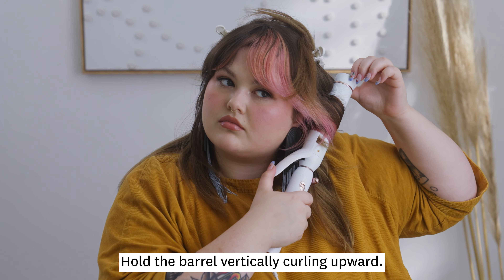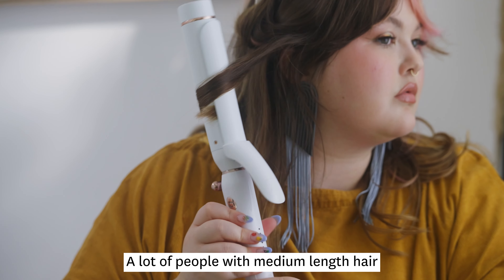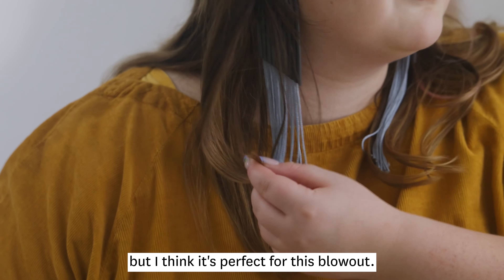Hold the barrel vertically, curling upward. A lot of people with medium length hair might think a 1.5 barrel would be too large, but I think it's perfect for this blowout.